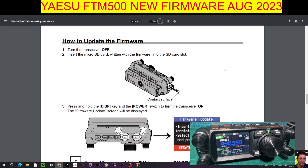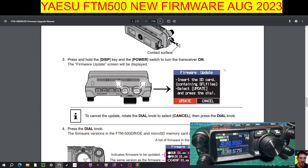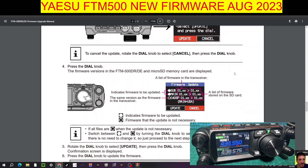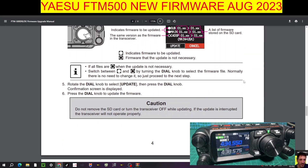How to update the firmware: turn the transceiver off, insert the SD card, then press and hold the DISP key and the Power key to get this window. Insert the SD card containing the SFL files, select Update and press Update — it should automatically tell you what it's doing. To cancel the update, rotate the dial knob to select Cancel. The firmware version in the FTM-500 and the micro SD memory card are displayed, so everything is shown.